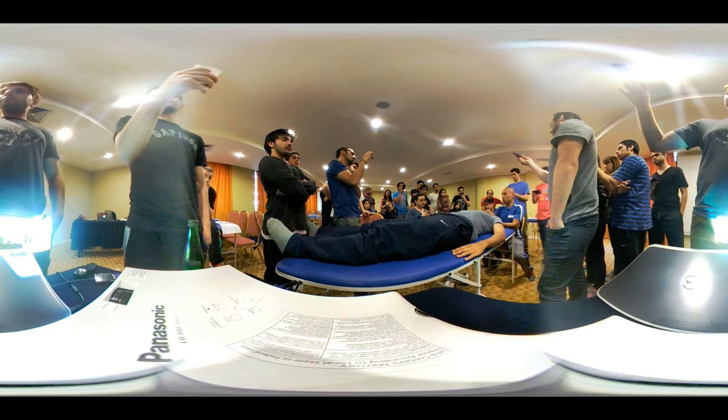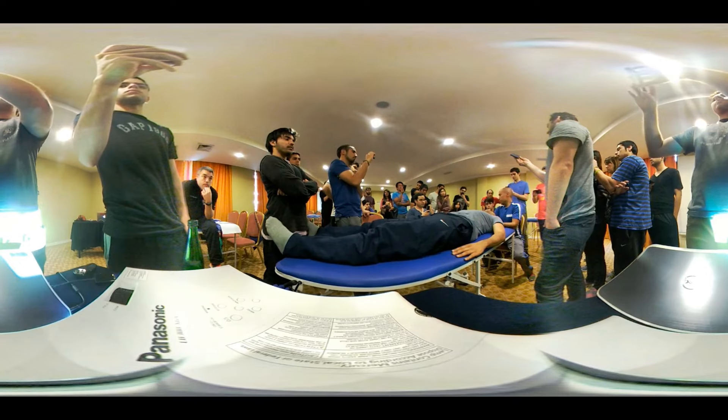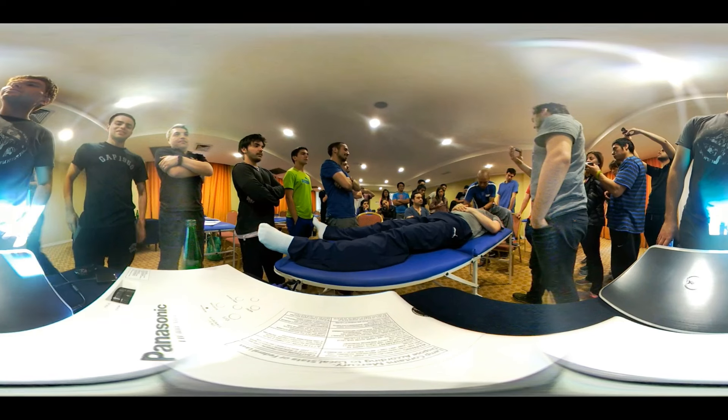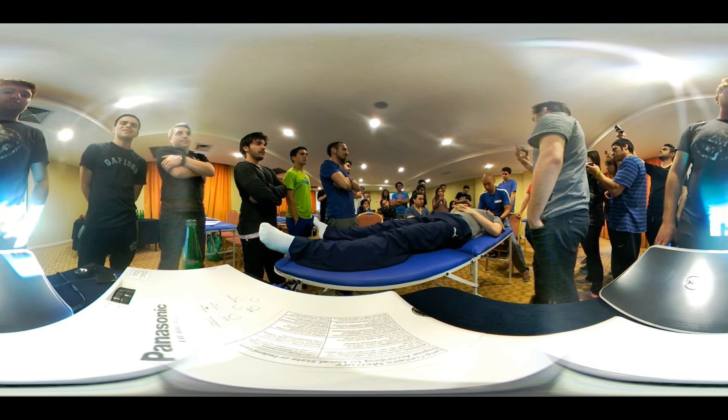The first thing I'm going to do is a pre-manipulative hold. I'm going to put him in the position of manipulation and make sure he doesn't have any adverse symptoms. Alright, I'll just do a right-side manipulation for you guys on that side.